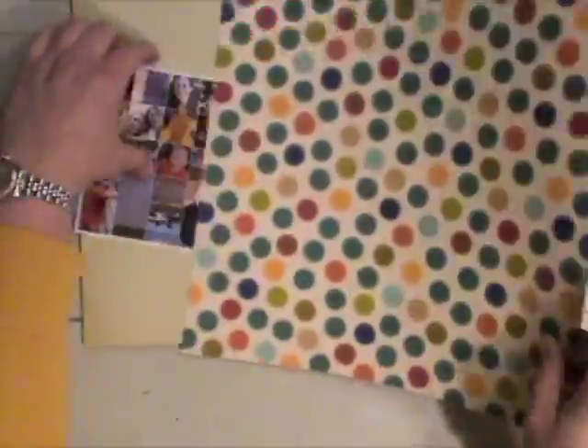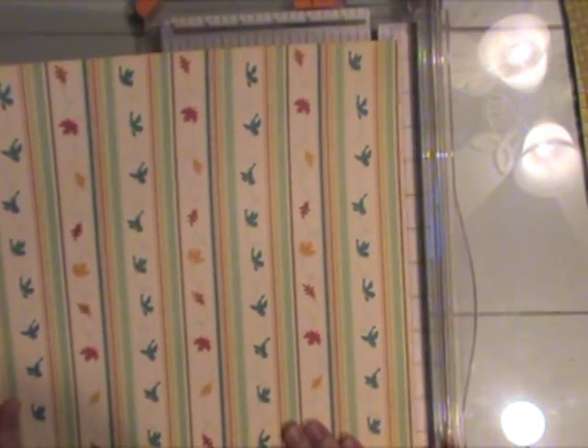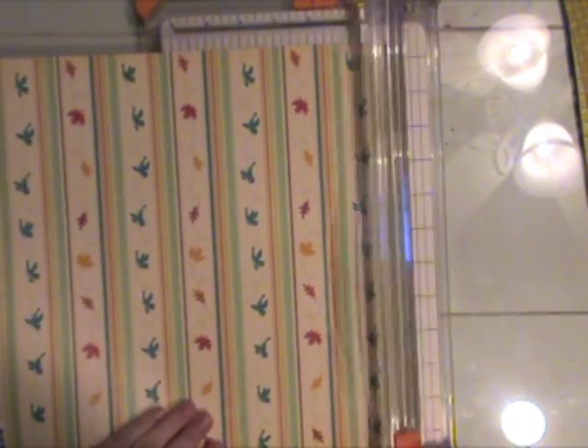If you didn't want to use this many photos, you could just as easily adapt this page design to maybe 3 photos, 2 photos, or several skinny ones or something like that. You could use it in all kinds of different ways.